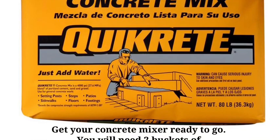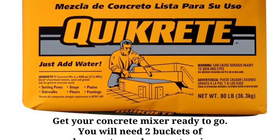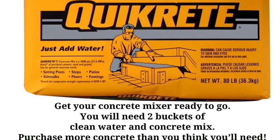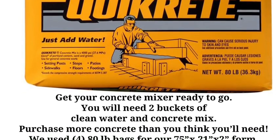Now your form is ready and it is time to begin mixing your concrete. We used quick-drying concrete because we wanted more of a coquina finish — we live in St. Augustine, Florida, and that's something known in this area. If you want a smoother finish, go with regular concrete.